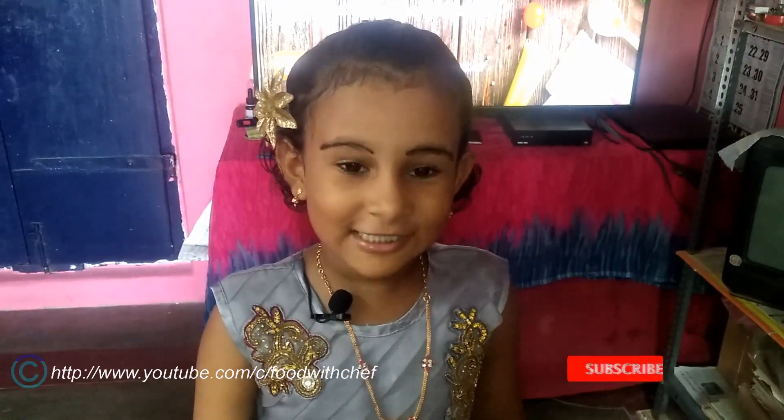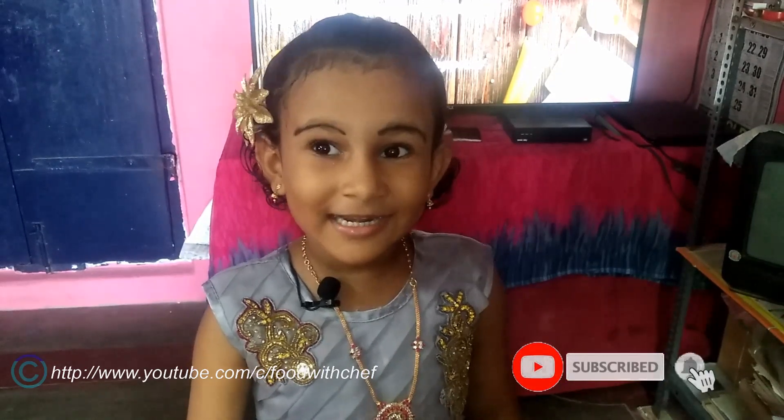Hi friends, welcome to Food with the Chef! We will be doing a big thing with our friends. We are going to like and subscribe! Press the bell icon so you will be notified on my channel.